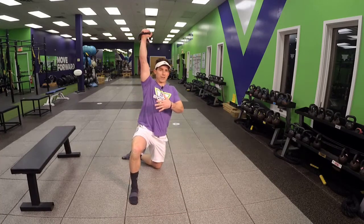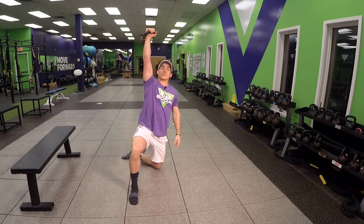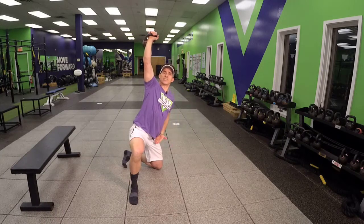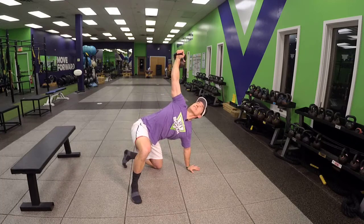You're going to keep the arm — the arm bar — just to neutral, crush the bell, and now you've got that hinge. There's your half kneeling windmill.